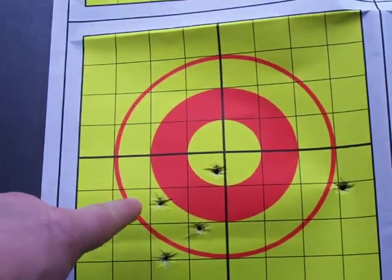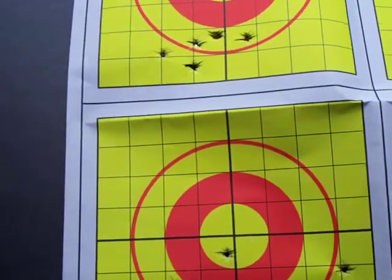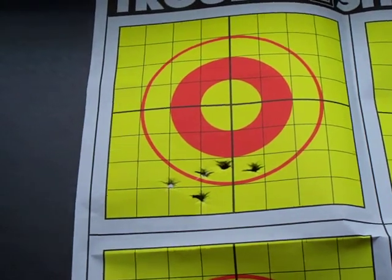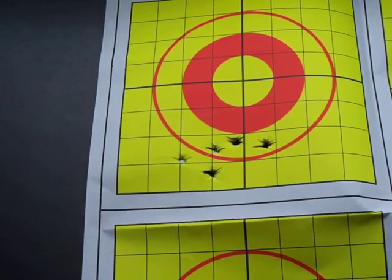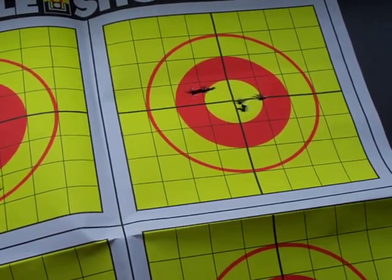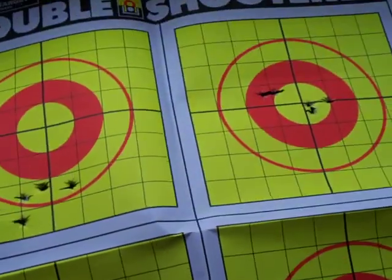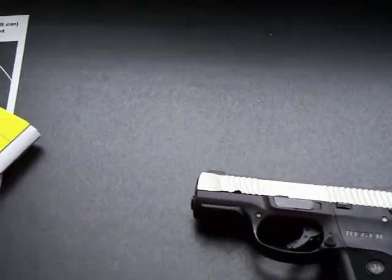Here is a target - you can see I was using the suggested sight picture and hitting real low. Although on one they're kind of scattered, on the one right above it you can see a not-too-bad group, but they're all hitting real low. I would then adjust the sight picture so that a good portion of the front sight post was above the V-ramp, and then I could bring the rounds in kind of where I wanted them.